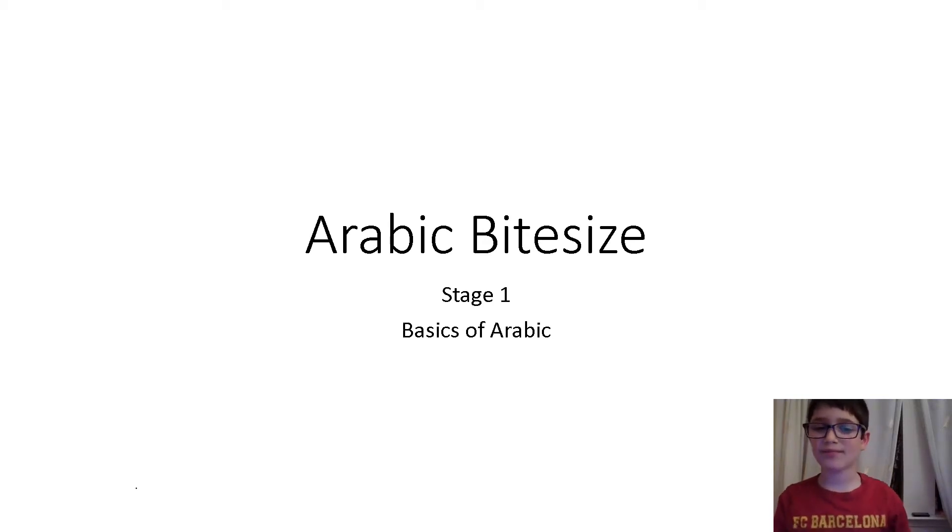Hello and welcome to Arabic Bite Size. My name is Bisher and in this series we will be teaching you the letters of the alphabet. You can watch these videos if you know a little bit of Arabic, if you're starting from scratch, or if you just want to learn Arabic. Enjoy.